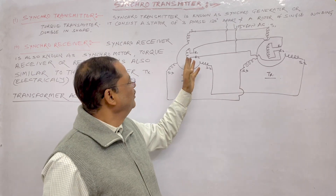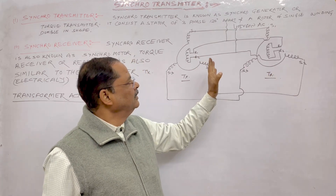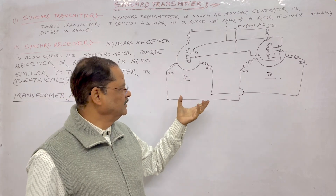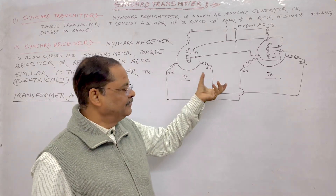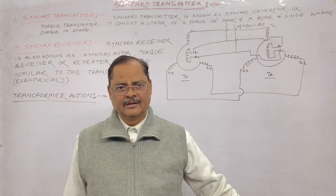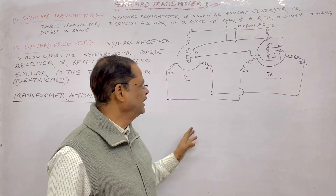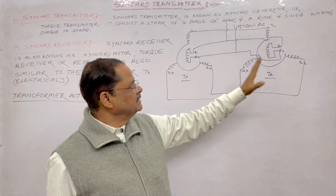Zero-zero zeroing is a must during initialization. The receiver is going to follow the transmitter regardless of where it is placed, since the supply is already connected. On a ship, for example, orders are given from the bridge to the engine room or MCR — half ahead, slow ahead — and these are followed in the MCR. Even for automatic operation, the system works. For a gun director, rotating the director rotates the entire gun accordingly.